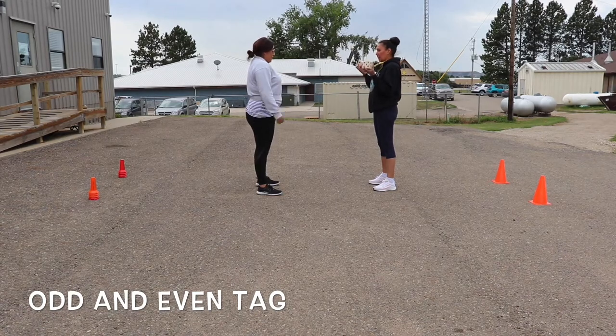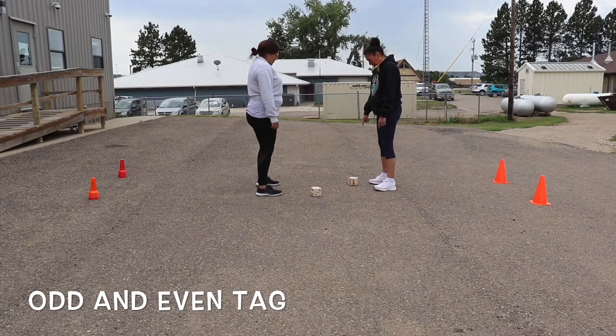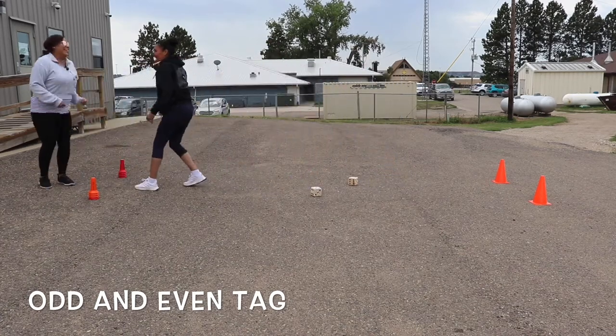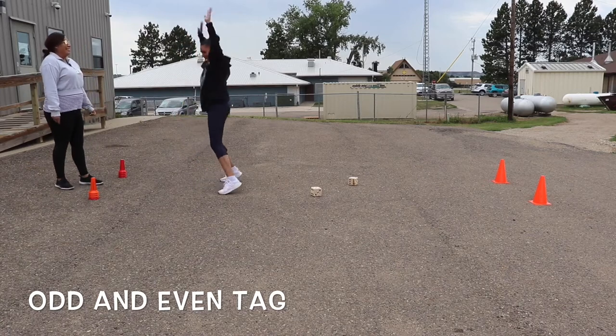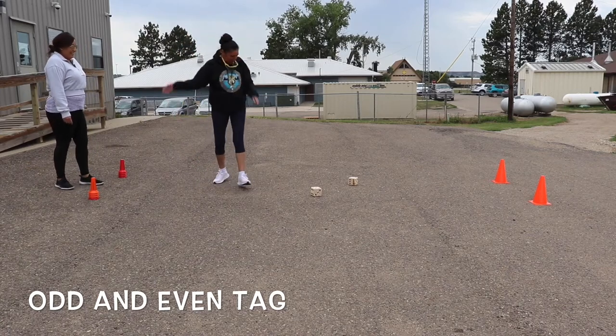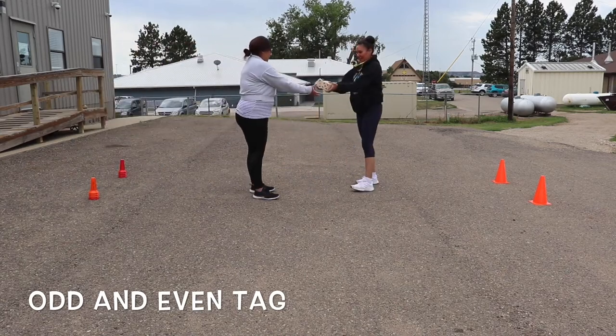You'll roll the dice or have a person say two numbers, and the two players will then add, subtract, or multiply. In this instance we did addition, so if the answer comes out to be odd, the person on the odd team runs back for the cones, and the one on the even side tries to tag them.